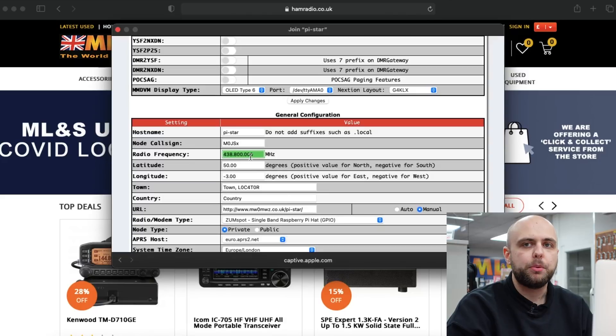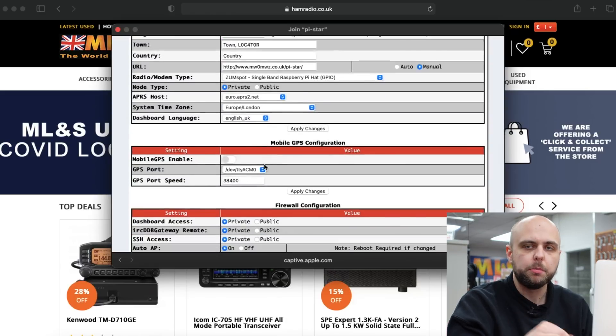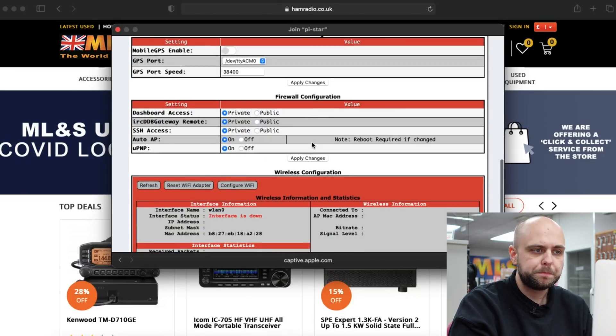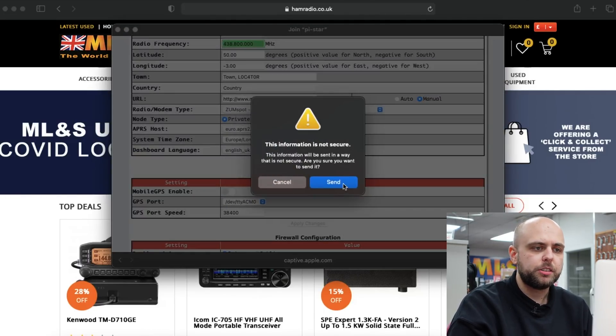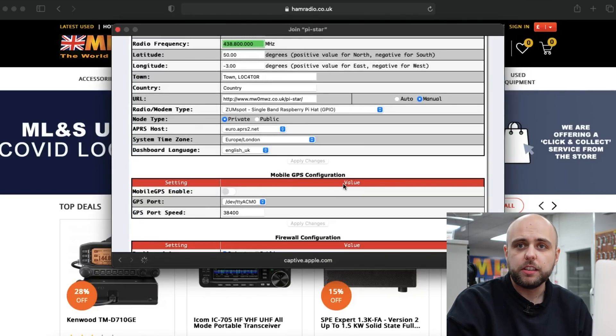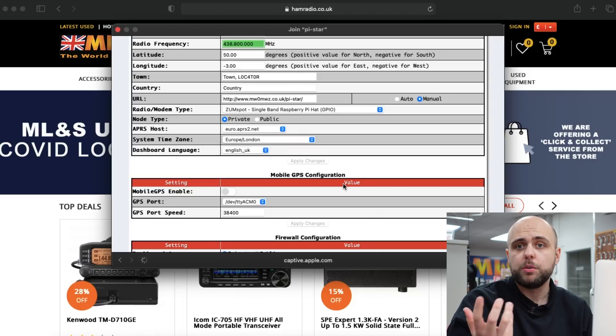We're going to leave the frequency as 438.8, which is the recommended frequency for digital hotspots in the UK. You can also set up your latitude and longitude and your terminal locator if you want to — for the purposes of right now I'm not going to, but it's possibly something you might want to consider doing on your own. We're going to leave everything else here the same. Before we go any further we're just going to apply changes. It's going to flash up and say the information is not secure — that's just Mac being overzealous but that's okay. It's going to do a quick refresh on that screen and then we can get into actually configuring the ZomSpot to connect to our own Wi-Fi network.